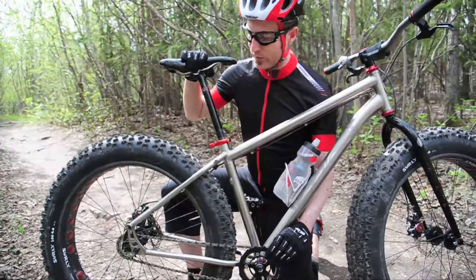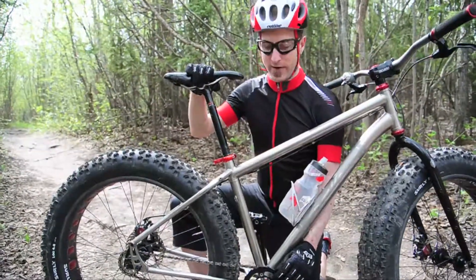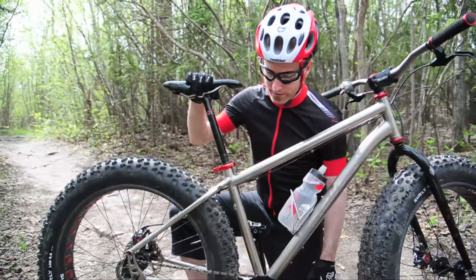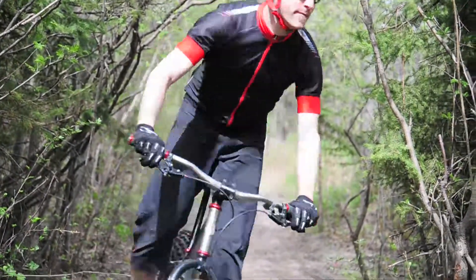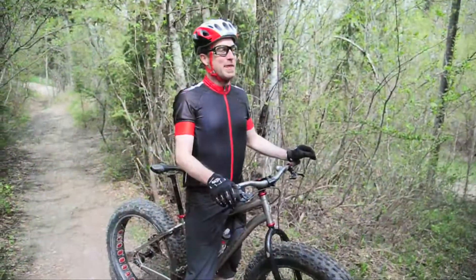This bike has been built as a single speed. It's primarily designed for winter, so the single speed helps when you're riding through snow. You can go through like a foot or two feet of snow and not gum all the gears up. It's a little harder to ride through some hills sometimes, but the benefits of the single speed outweigh the extra work you have to do.